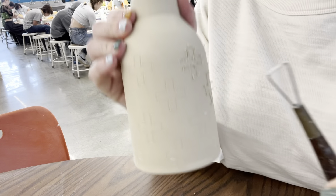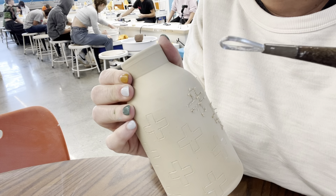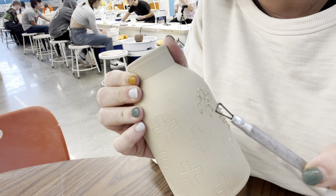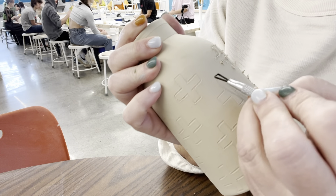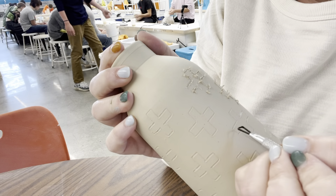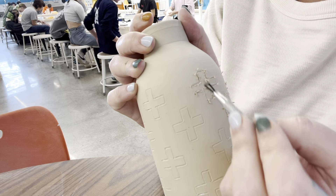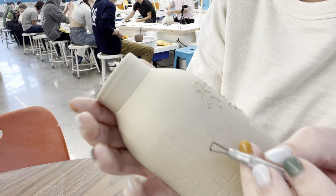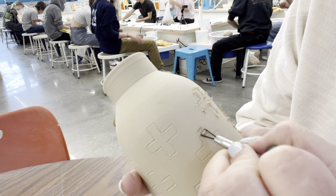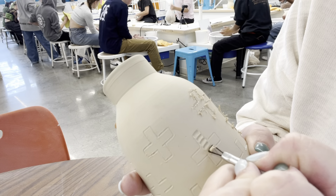Another tool you can use for carving is a loop tool — we have a few of those available. You could carve out the entire design, or vary it with just outlines. Get creative — there's a lot of different things you can do. You can even carve a design within your design using your carving tool.